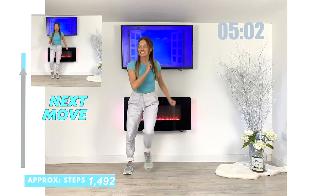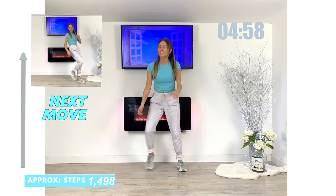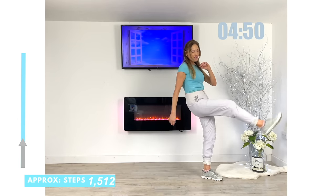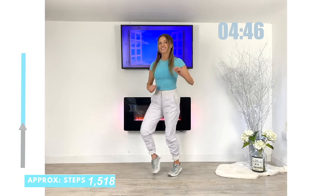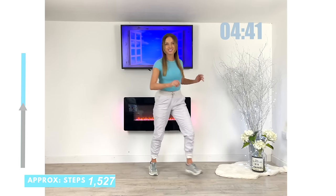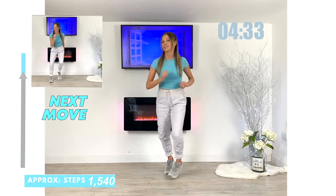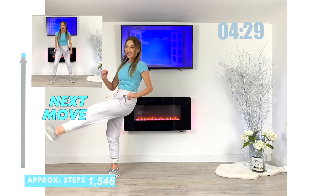Next move coming up — we're going to do a lateral move and then go for a side leg kick. Travel that across and then give me a kick. You can see today it has been a total body workout — we've worked through the arms, the legs, and the core. And as I said, it's been low impact but still what I refer to as high intensity exercise.